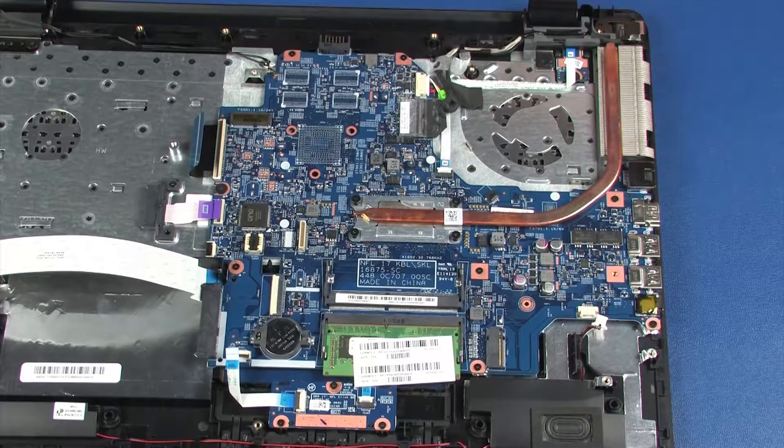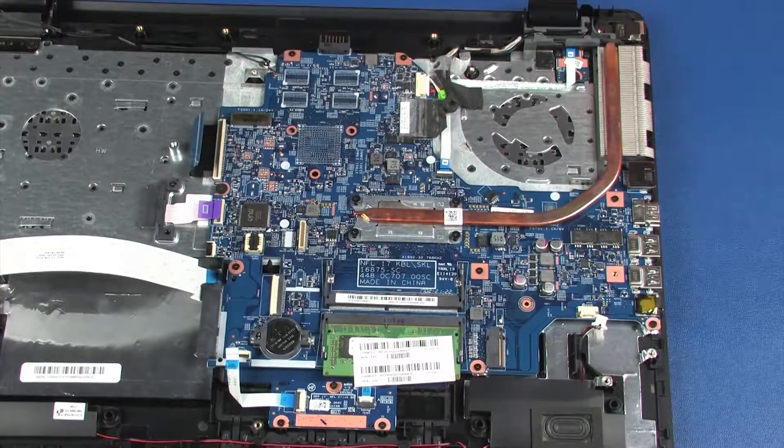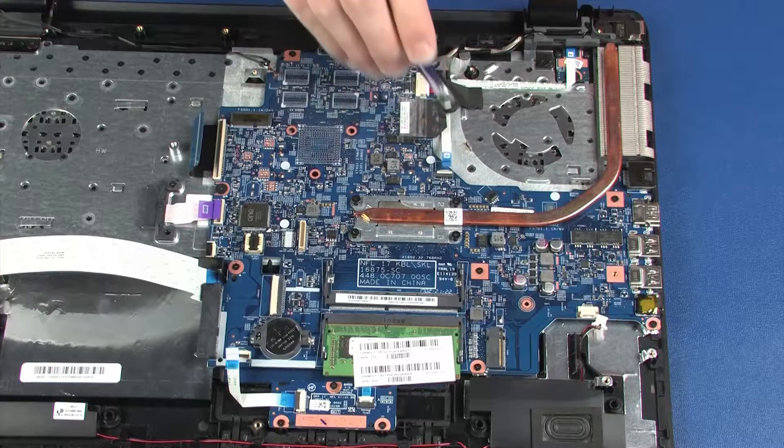Using minimal force, lift the locking bar up on the power button board ZIF connector and disconnect the power button board ribbon cable from the system board.